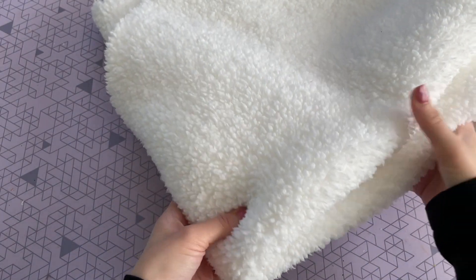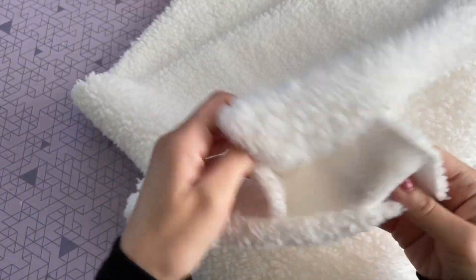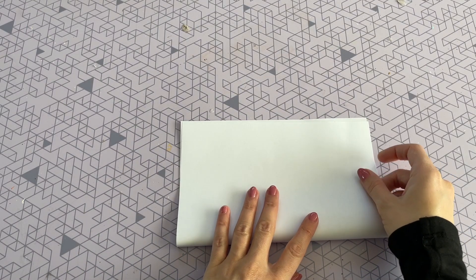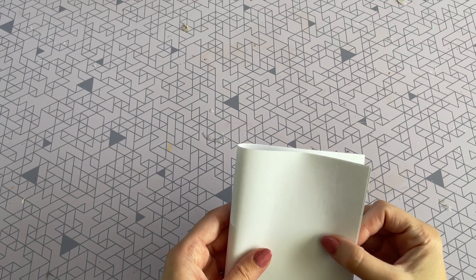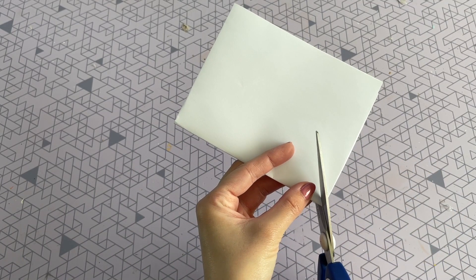Everything that I use in today's video I'll be sure to link down below in the video description box. This pillow has a very simple design, but the first thing we have to do is create the body that's going to lay underneath that blanket-like ghost. To do that I'm just taking a piece of computer paper, and I folded it in half and then in half again to create a square.